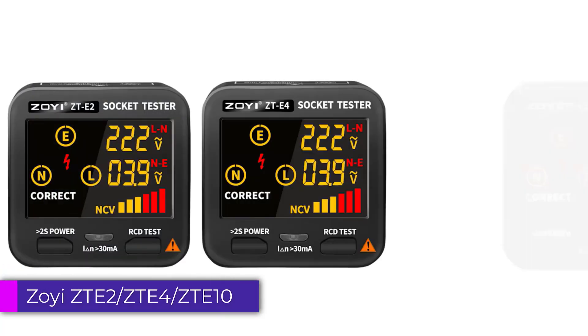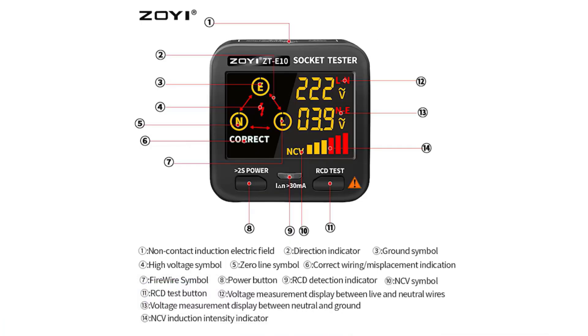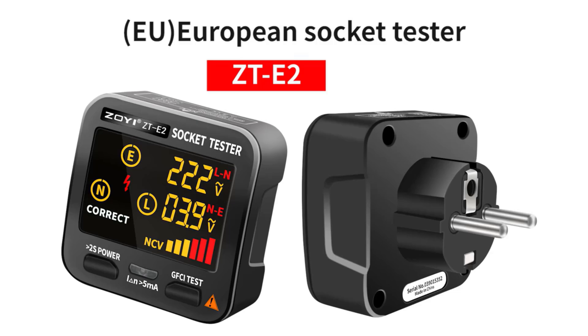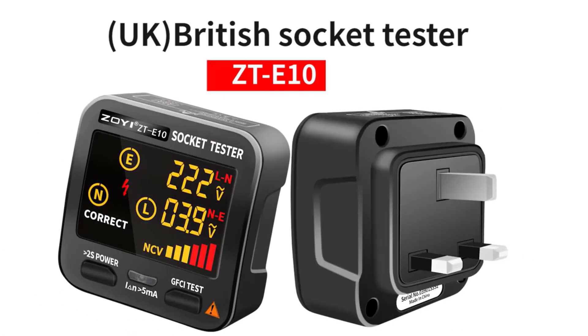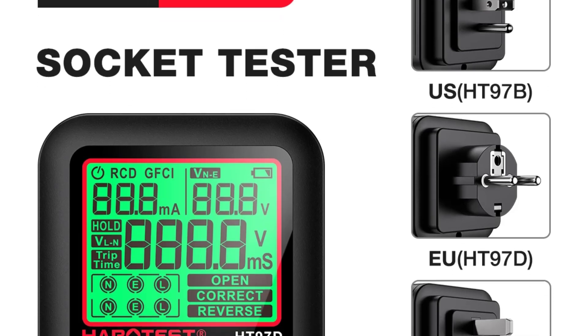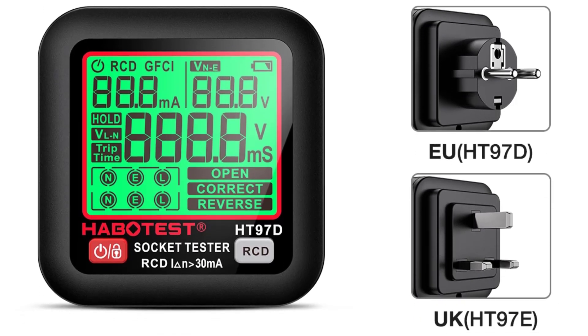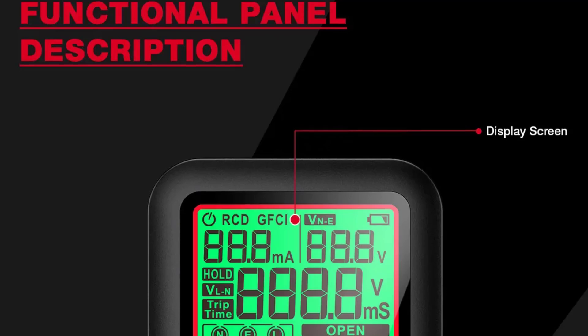Number 5: ZOE ZTE Smart Socket Tester. The ZOE ZTE 2, ZTE 4, and ZTE 10 Smart Socket Tester is a compact and reliable tool for checking the safety and functionality of electrical sockets. With its sleek design and lightweight construction — weighing just 90 grams — it's easy to handle and carry. Its compatibility with different socket types and multiple available models ensures it can be used in a wide range of settings, from homes to offices to industrial environments, providing peace of mind regarding electrical safety.